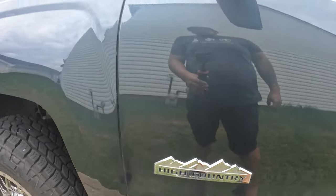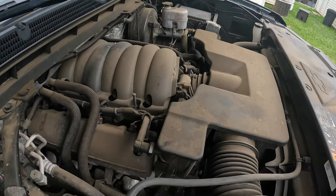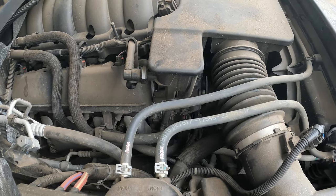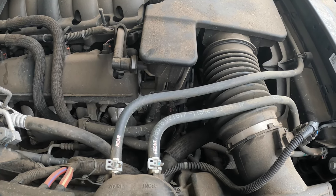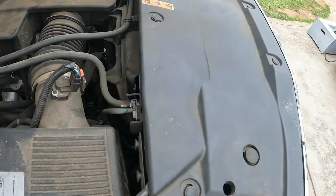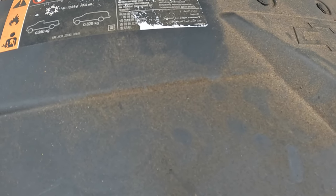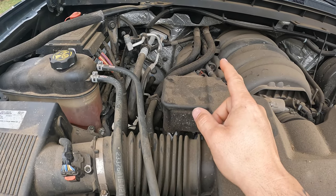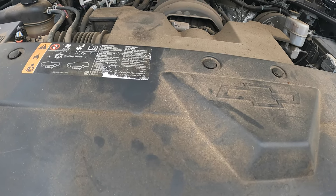What's up everybody, today we have the High Country again — it's the 2017 with 62,000 miles. We're doing an AC compressor on this. There is a lawsuit on this apparently, and if you keep all your receipts, once the lawsuit is settled they will reimburse you for everything you paid. We're going to be changing the compressor, the belt, and the condenser because I got it as a kit — a lot cheaper than a single AC compressor. It should take about three to three and a half hours to do everything.